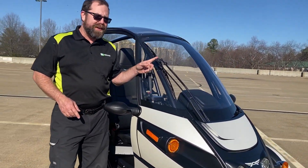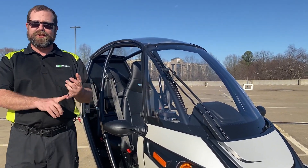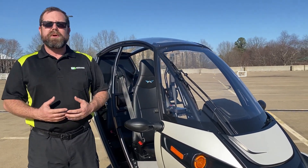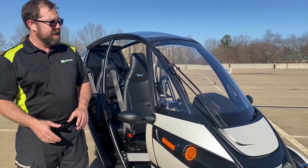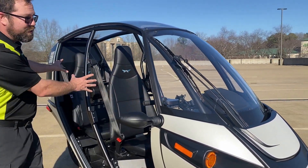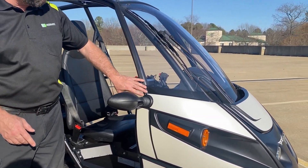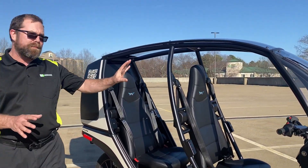The Arcimoto FUV is equipped with a windshield wiper. It has three settings — slow, medium, and fast speeds — to help push water off of the windshield. Of course, if you're going to push the water off the windshield, it has to have somewhere to go. Instead of the water coming around the windshield and getting into the cabin, the FUV is equipped with rain guards that will help pull the water up and across all the way to the back so that passenger and driver will stay dry.